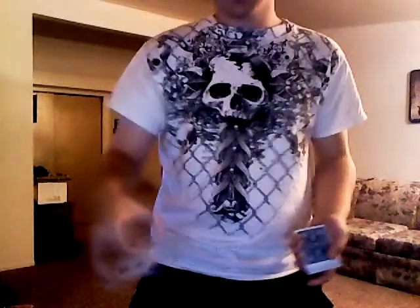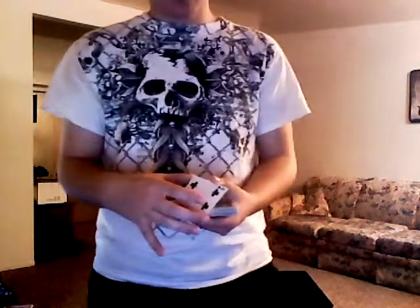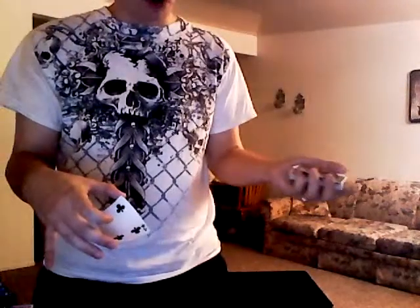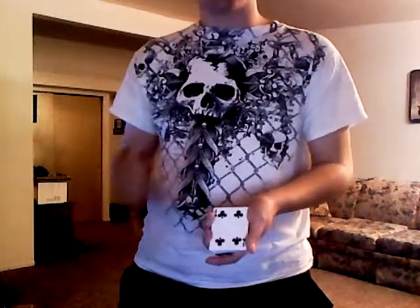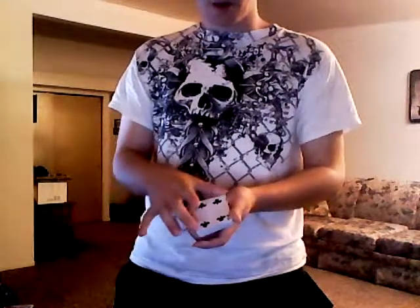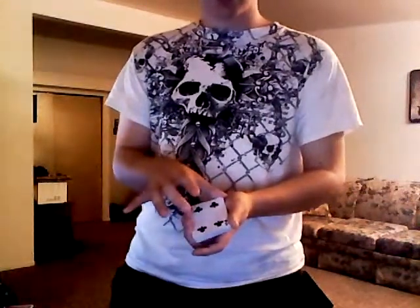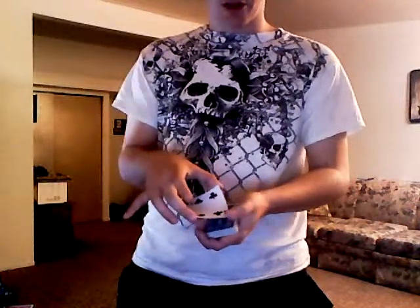Slow it down a little bit — gives a really nice illusion. Now at this time, you're pushing off another card, which is the other card, getting a pinky break under it. So when you put this back, you have a pinky break under three cards. Now instead of here, you're coming up here — your thumb is going closest to the hand, next to your palm, toward your wrist — and you're doing it the other way.